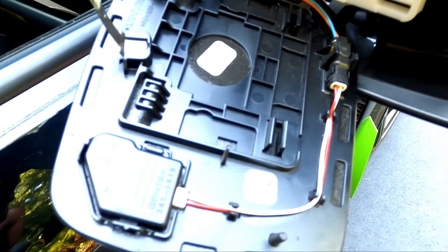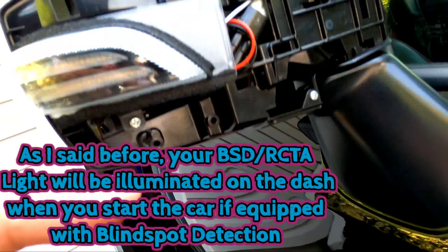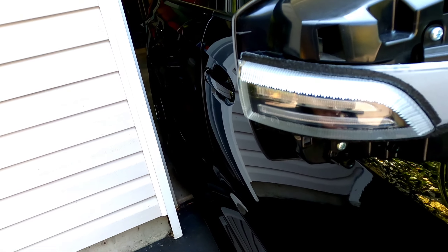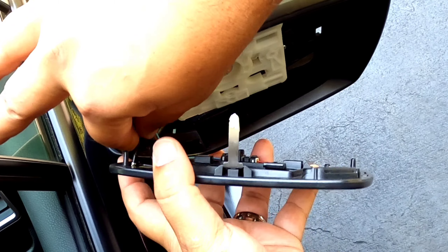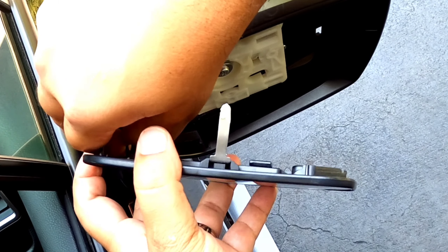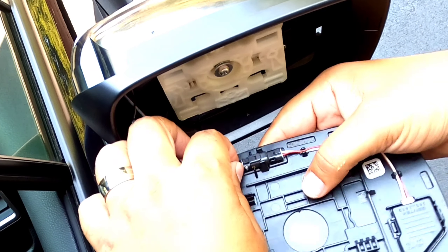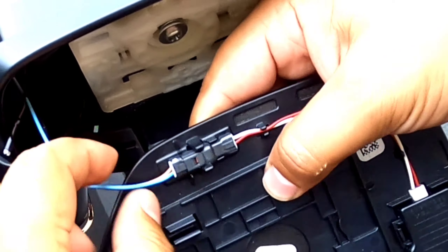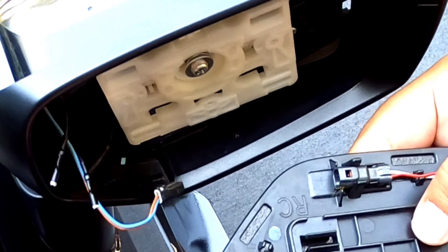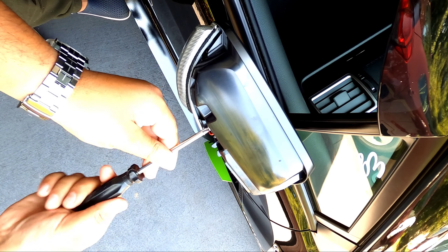Press this tab right here and unplug this. This is your blind spot detection wire — this wire is not going to be in use until they bring out their product later on. So this is what you're going to unplug, and then you're going to take the mirror off. Once the mirror is hanging, there are two Phillips head screws — one here, one here. Carefully unplug the defroster connector and remove that wire.